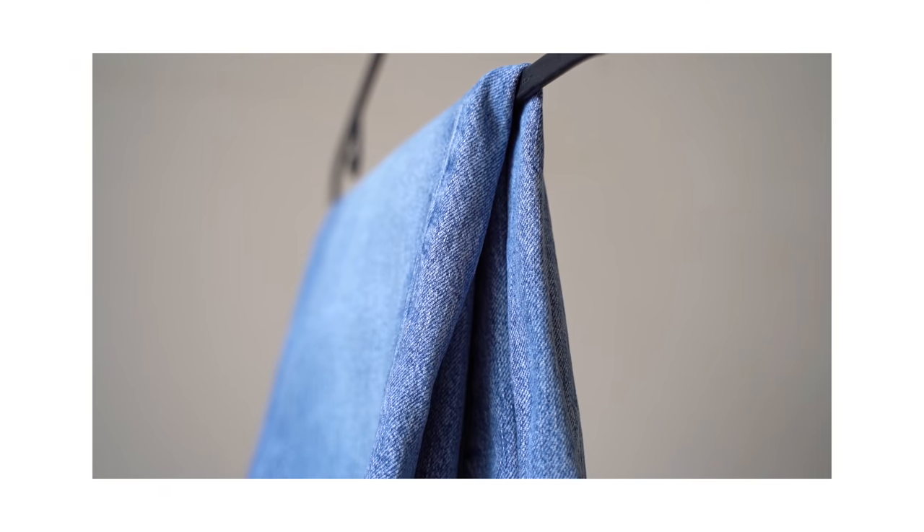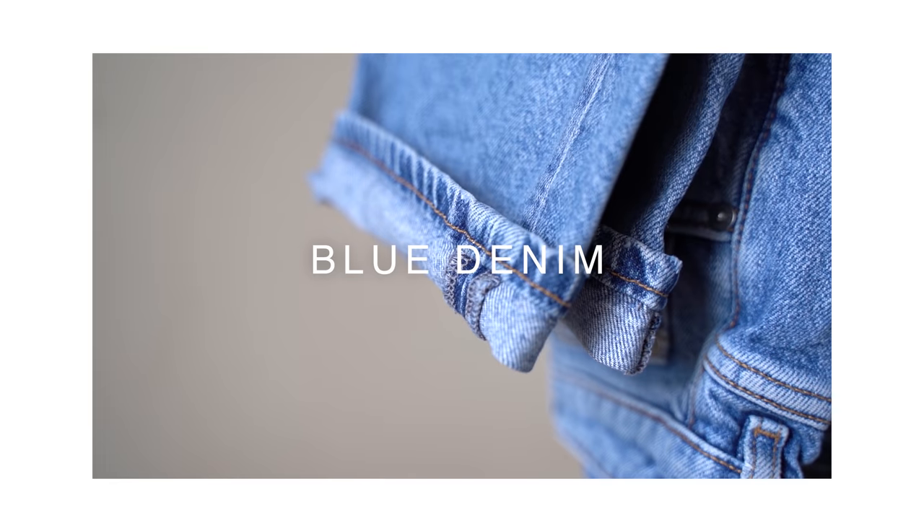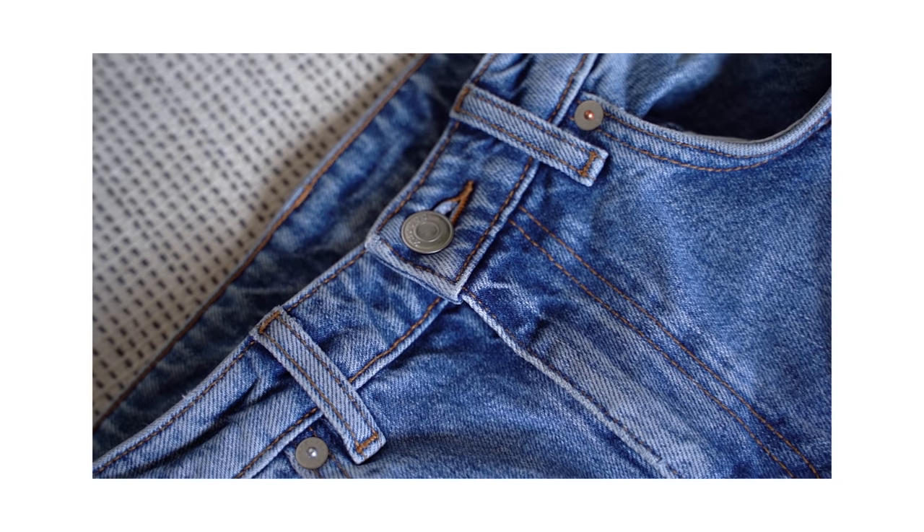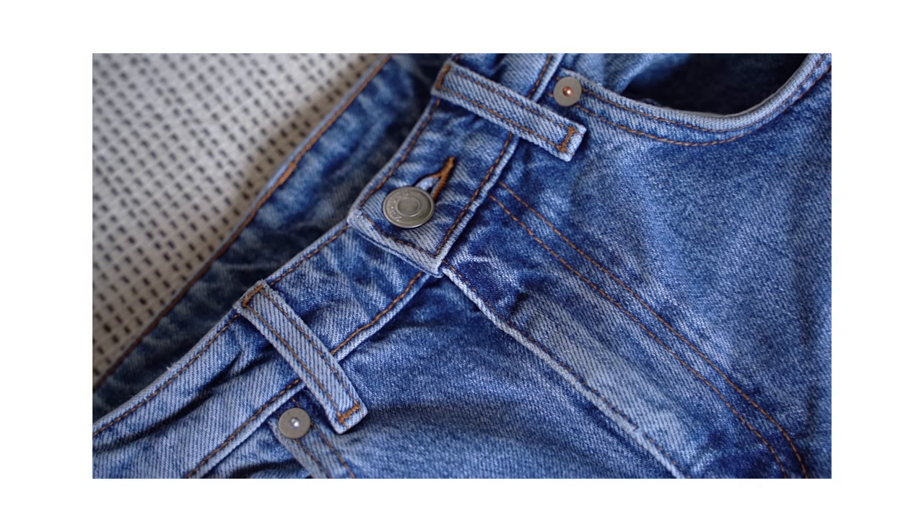I've really been enjoying wearing denim recently and the best thing is you can wear it all year round. I'm going to be talking about how to style blue denim jeans in this video. They're such a versatile item and they go with pretty much anything. Because the styling possibilities with denim are pretty much endless, I'm going to show you how I like to style mine.